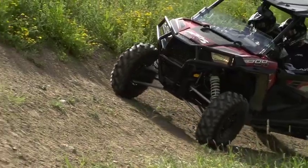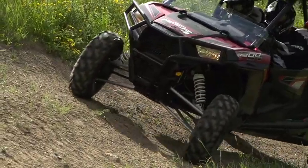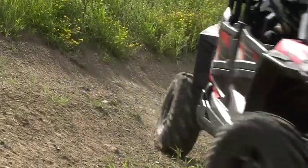If you begin to slide downhill at any time, you should turn immediately downhill to stop the slide.